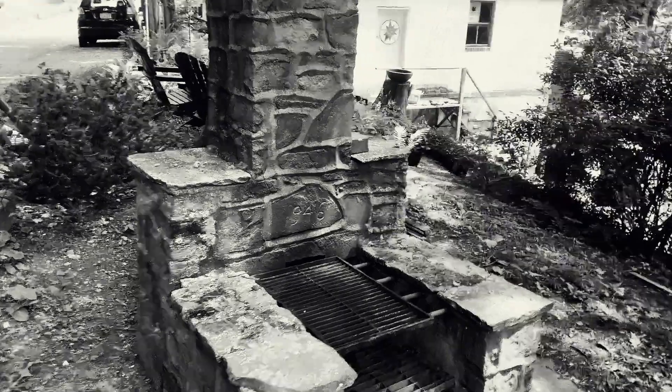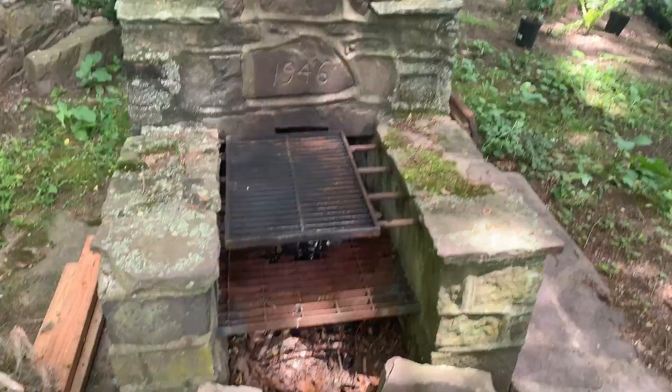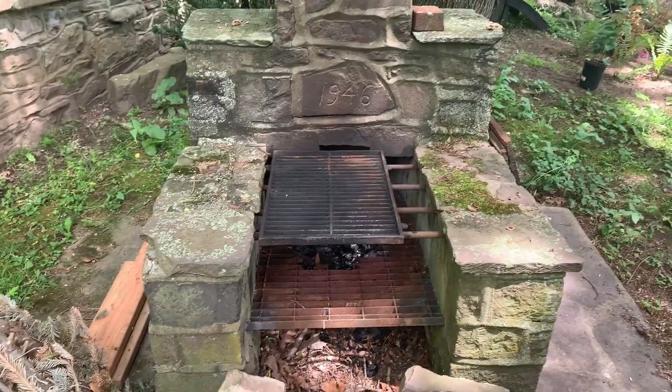You can see it was built back in 1946, and from the looks of it, that might have been the last time they used it. So we're gonna burn up our Christmas tree from last year and have a little linner.